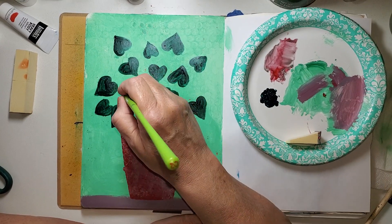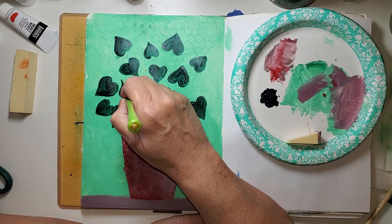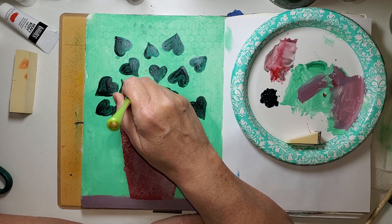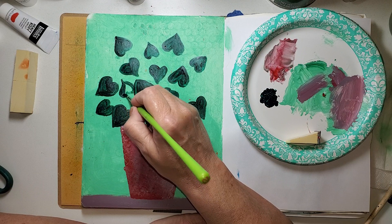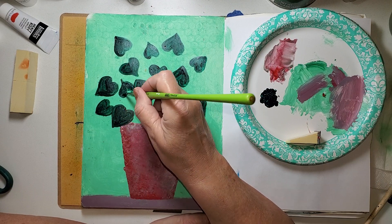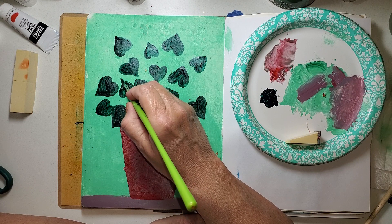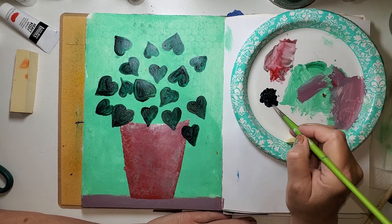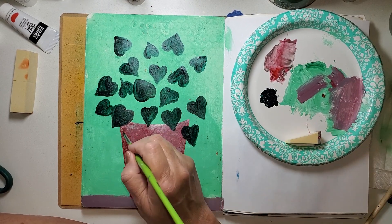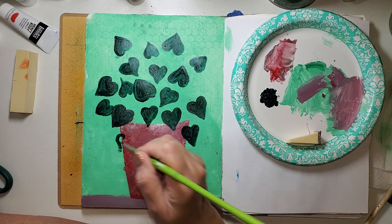You know, right now I feel like there are really no more places to put these leaves, and the minute I clean my brush and the paint on the paper plate starts to dry, I'll think I should have put one here, I should have put one there. And when I get into the editing I come up with all kinds of ideas of what I should have done.